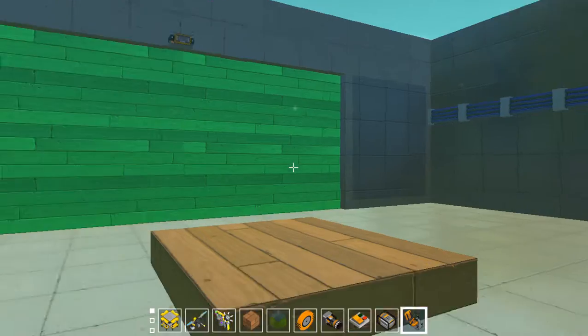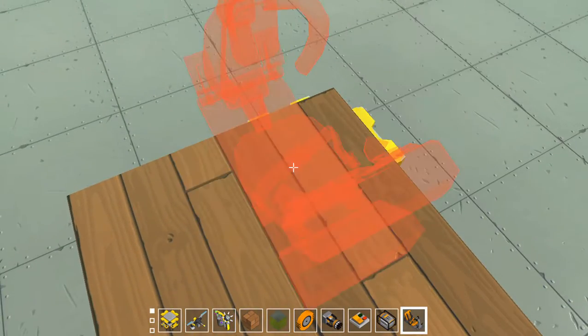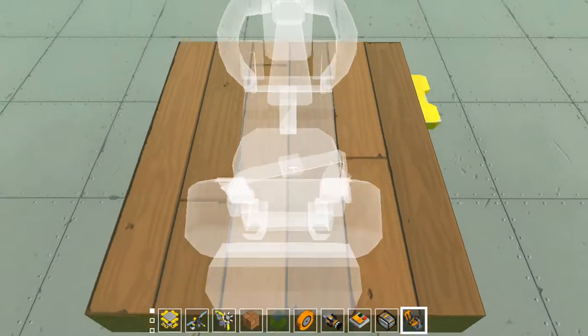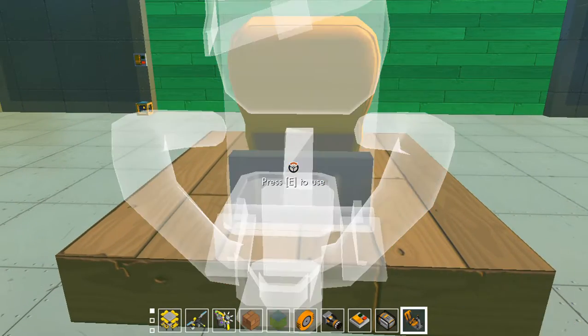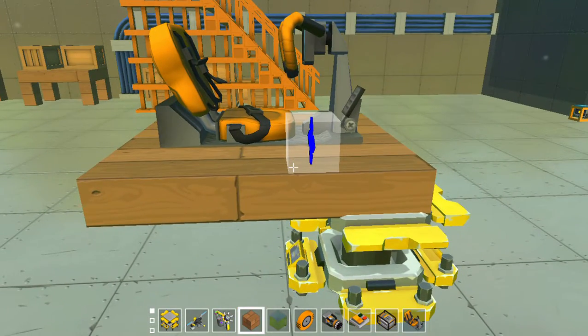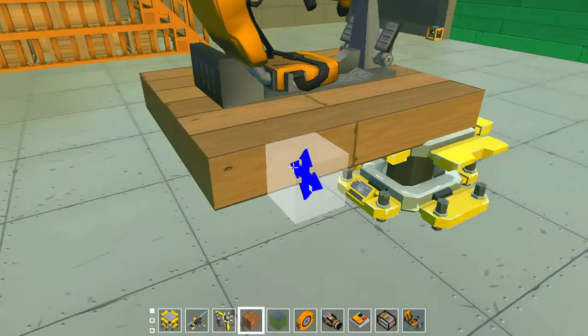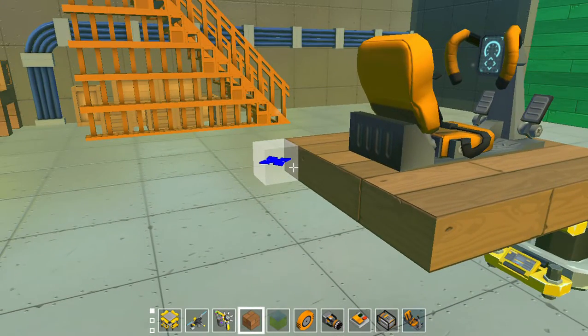I'll put the seat on first and then build around that. I'll rotate it, put it there — that is in the middle. I'm going to have a bit extra on the back so I can put stuff like the engine and the thrusters.